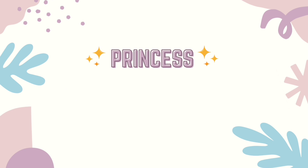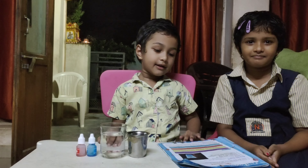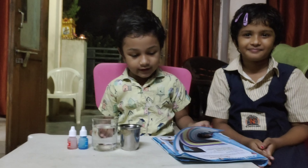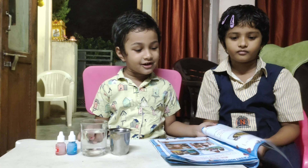Hi friends, welcome to my channel. Good evening everyone. My name is Shri Matavi. I am studying paper tool at Narayana School. I am doing a school project.